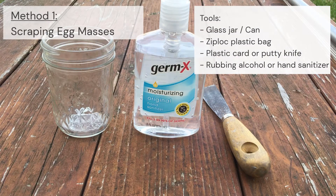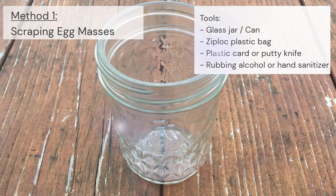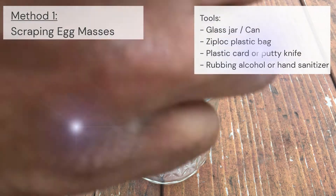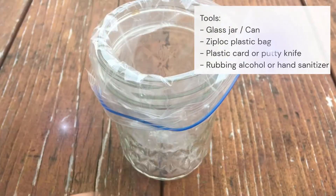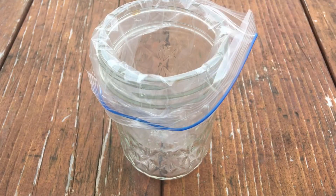The first method involves scraping the egg masses. For this method, the tools needed are a small jar, a ziplock plastic bag, a plastic card or a putty knife, and rubbing alcohol or hand sanitizer.